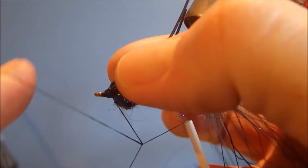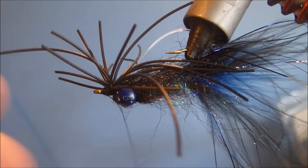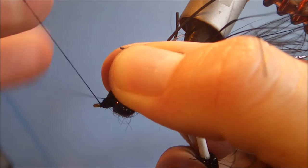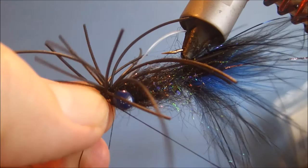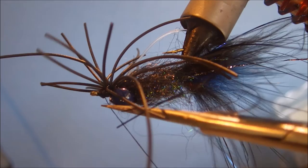I'll just come in dead quick and finish off my head. Another half hitch for security. Just put it tight, pull that out, really tighten that down, and cut away the waste.